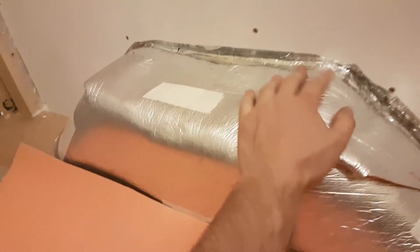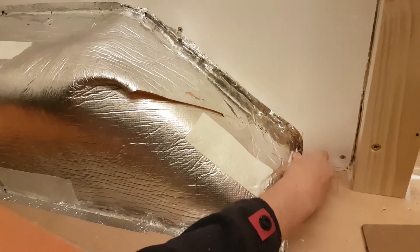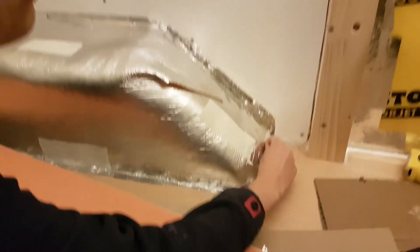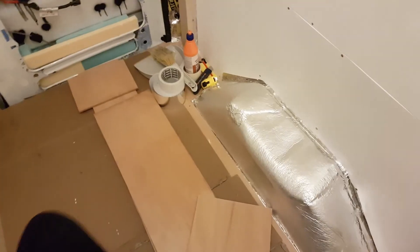We are sealing these up and going to do another layer, so we'll have 6 mil of foam and two vapour barrier slash reflective slingies. And then we can build our wheel arch over. We've got another wall panel up and cut all the wood to build out wheel arch covers. Now we're going to stick them together.